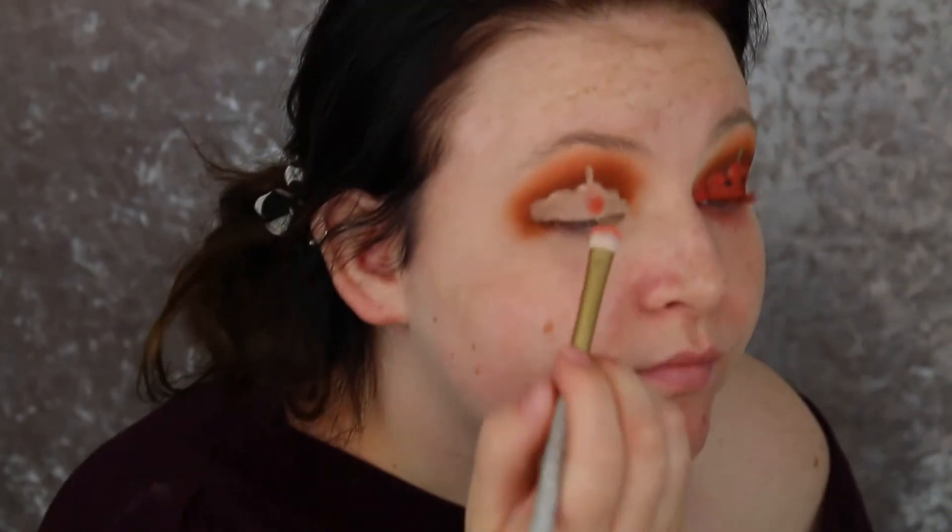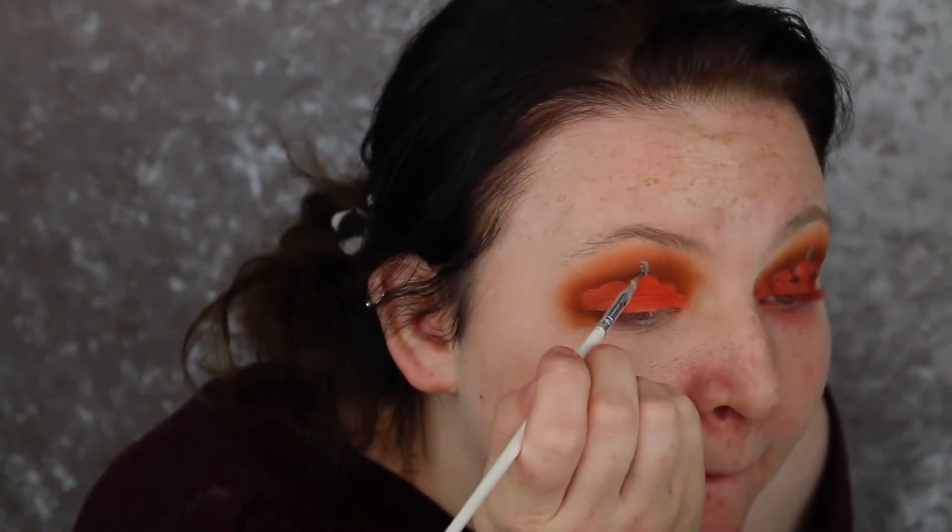I'm going to swap brushes - I'm going to take this on my MAC. It doesn't actually say but it's the Mariah Carey brush. So once I've just quickly filled that in, I'm going to take this - I think it's actually a nail brush, just like a really thin brush - and I'm going to go in with the shade Envy from the Stacey Marie palette. I'm just going to fill in just on the little branch.